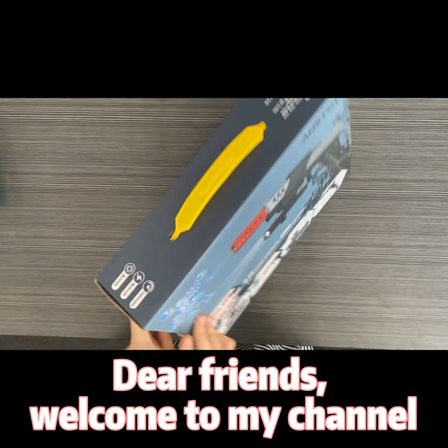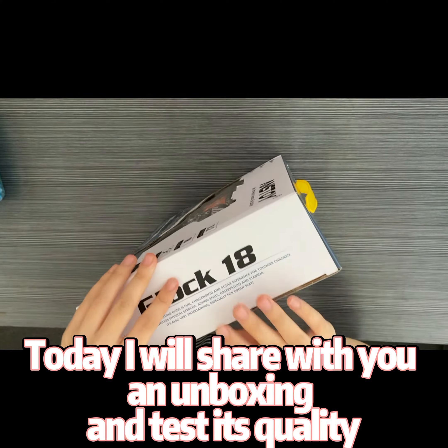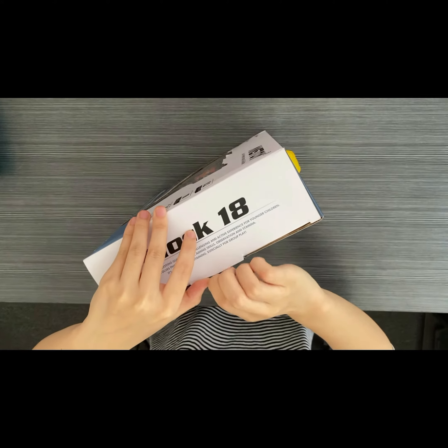Dear friends, welcome to my channel. Today I will share with you an unboxing and test its quality, function and feelings.